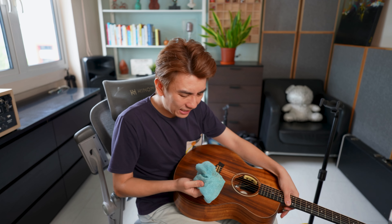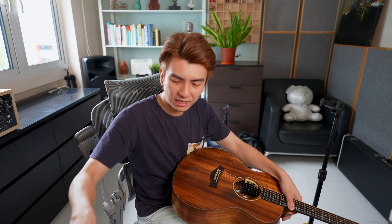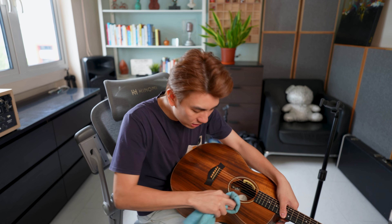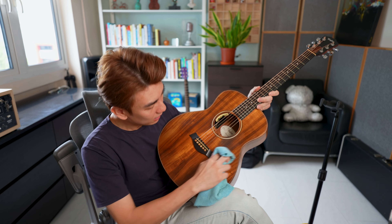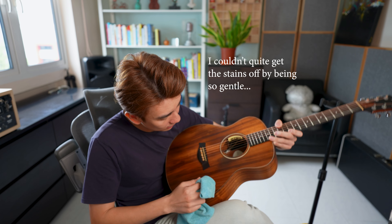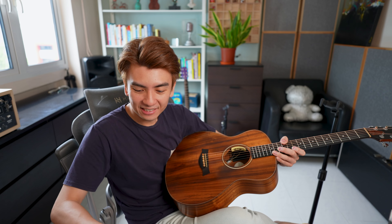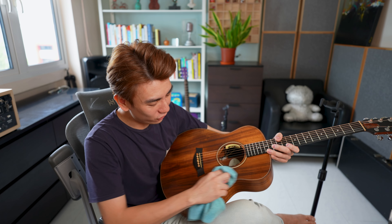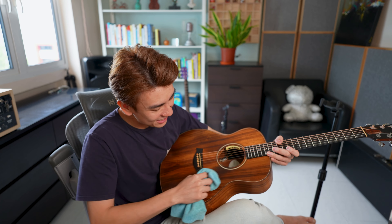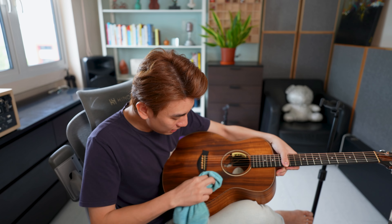Sometimes when I do this it feels like it's taking the finish off, which I don't quite like. You can see here it's picking up dirt, but sometimes I wonder if it's taking the finish off too. I'm going to try applying a little bit more and give it a nice rub. I've had this guitar for nine years so it's been through a lot — I've taken it busking, taken it to events — so I'm not sure how much gunk I can get off.